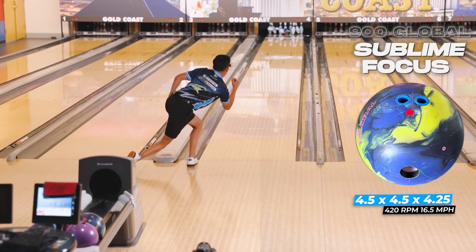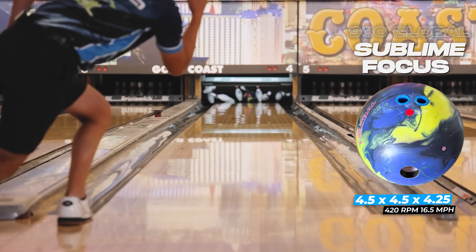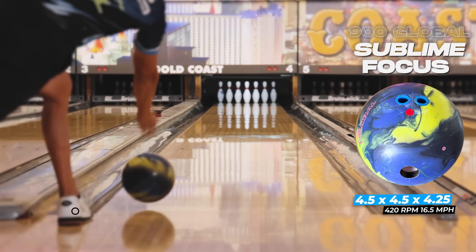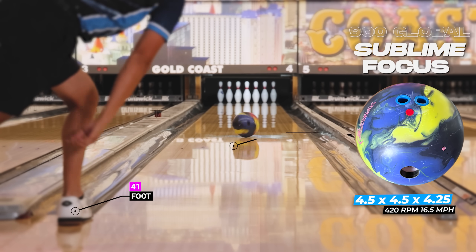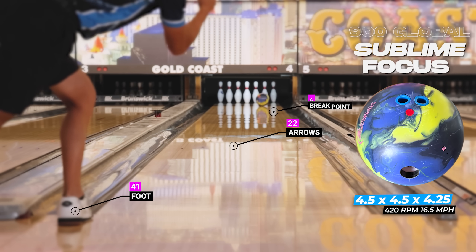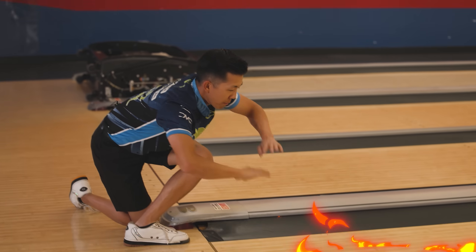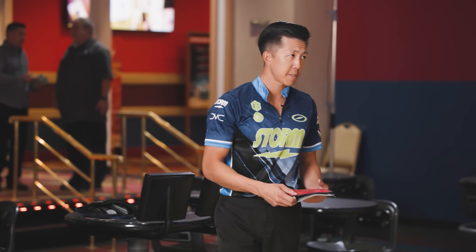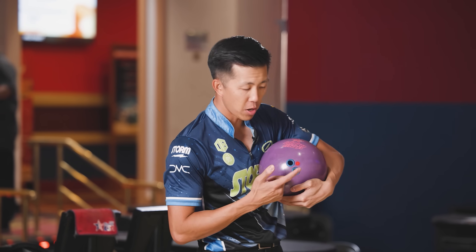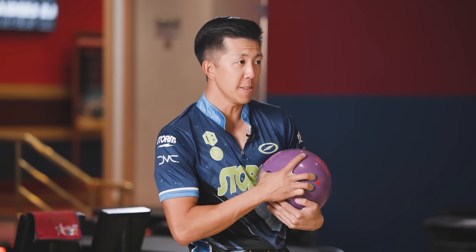There we go. So that's where it fits. We have Optimum Idol — much shinier than Sublime Focus — so naturally it's probably going to get down the lane a little further. Also pin up, going to rip off the spot harder. Will this look better than the Focus right now? Probably. If there's more oil in the front of the lane, will the Focus look good? Probably.